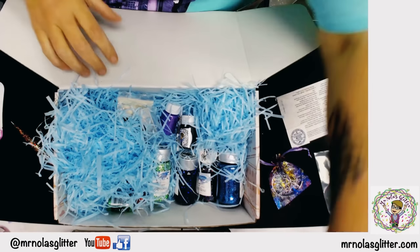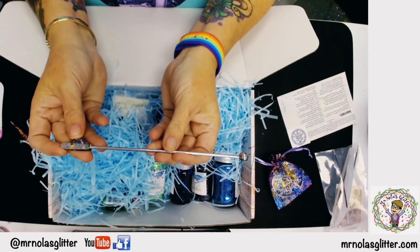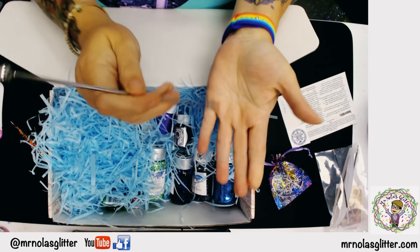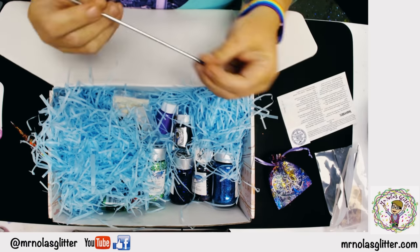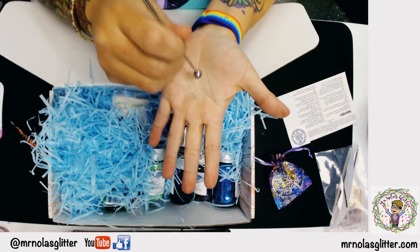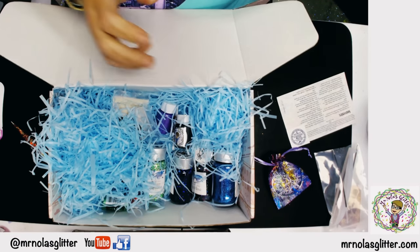Your stirring wands look like this — this is your metal stirring wand. When you wipe them off they're perfect for mixing epoxy, or for small amounts of anything. You can also dip the end in paint and make polka dots with it. It's just a perfect little stirring wand.